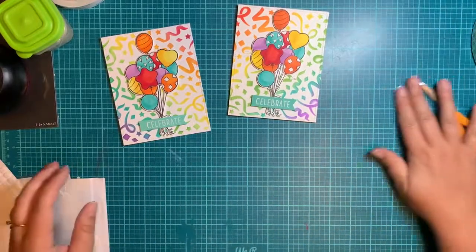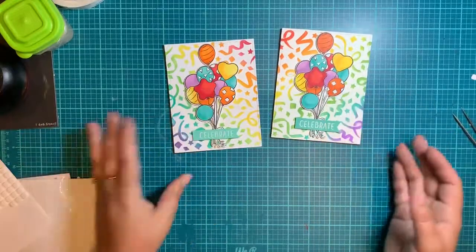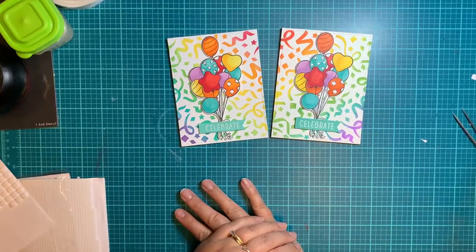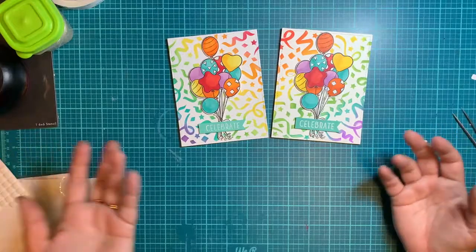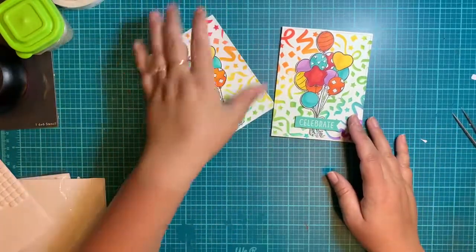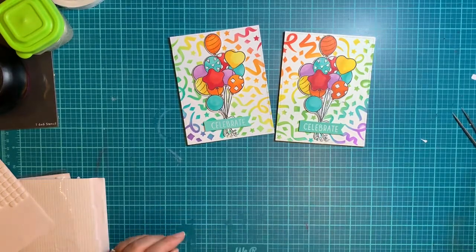Now you have this amazing, bright, beautiful birthday card! I really like it because it's a unisex card — it doesn't matter if it's for guys or girls, kids or adults. You've got yourself a beautiful birthday card. Hopefully you guys had a lot of fun and we'll see you next time. Bye-bye!